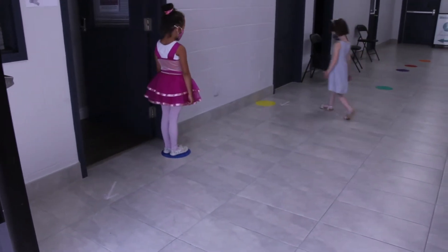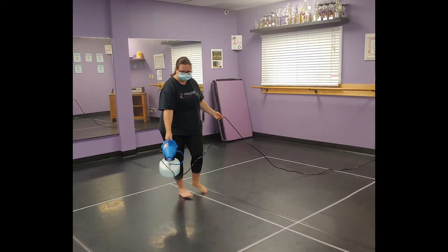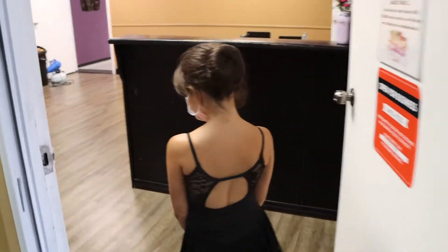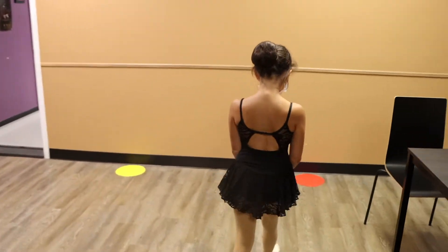Students will not be admitted into the studio until we have completed disinfecting procedures between classes. When it is time, one of our staff will instruct you into the studio, where you will then find your dot inside.